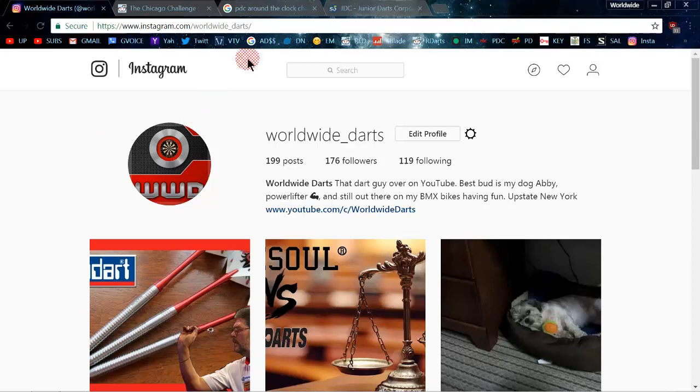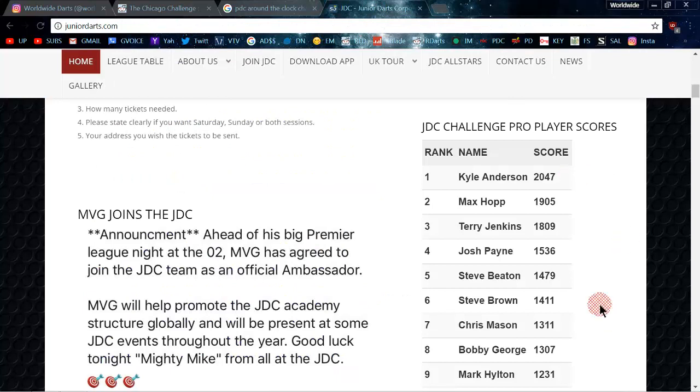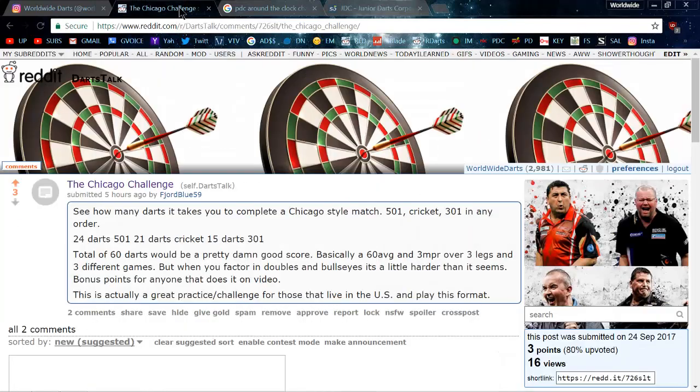This video is not about me — it's about an awesome challenge I heard about recently. You know how the PDC has their Around the Clock challenge? The JDC has their extremely hard challenge where you can compare your scores with those of top pros, and this score from Kyle Anderson — 2047 — is absolutely ridiculous. That's just an amazing score.